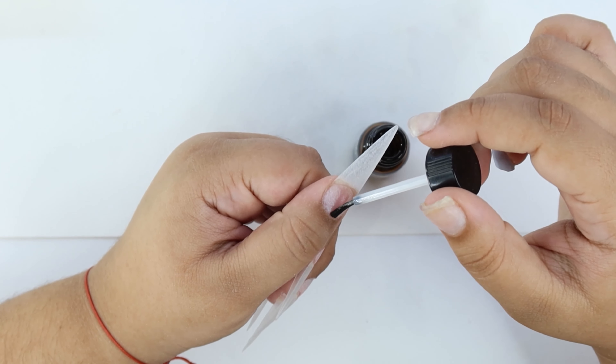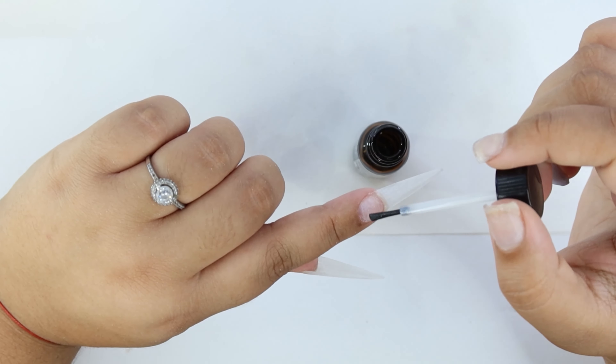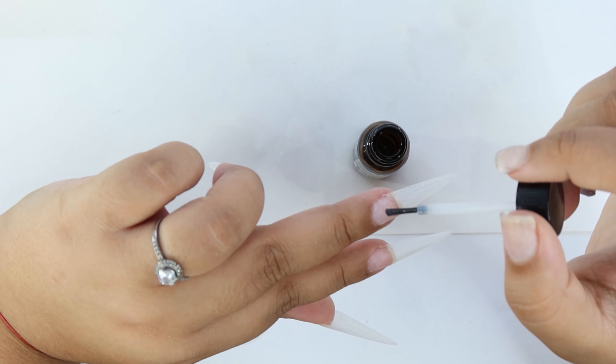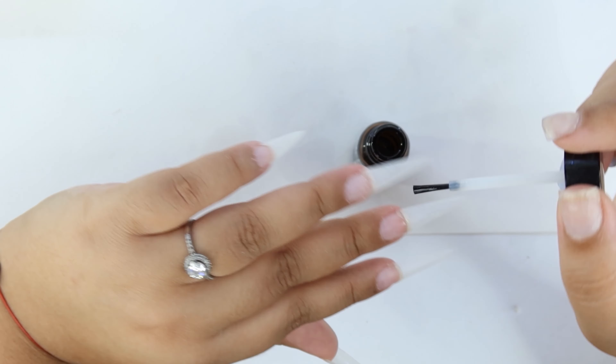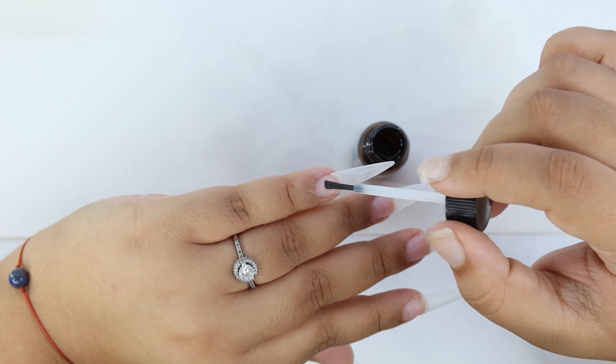On each nail, ensuring that every time I put a layer it dries up before putting the second one. And remember, don't get any of this on your skin because if you have a cut it's gonna burn like heck.